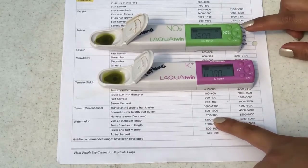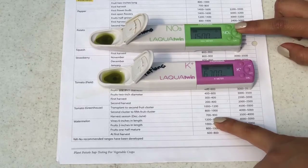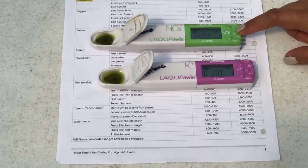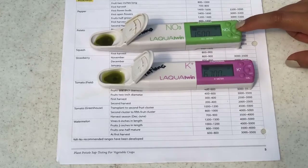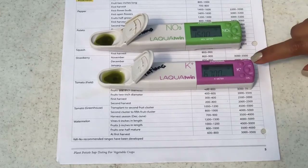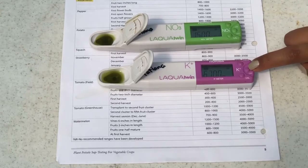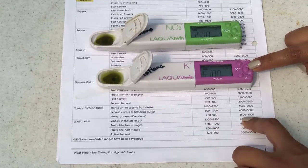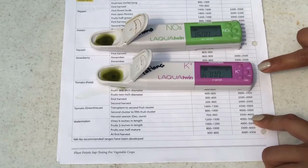This confirms that our nitrogen is too high. At this stage of the crop, the fruits should be absorbing all that nitrogen, which is why our nitrogen drops down. But since we have been adding additional nitrogen, our numbers are extremely high. The same is the case for potassium — for this time of year it should be between 3500 and 4000, and it is at 6700.